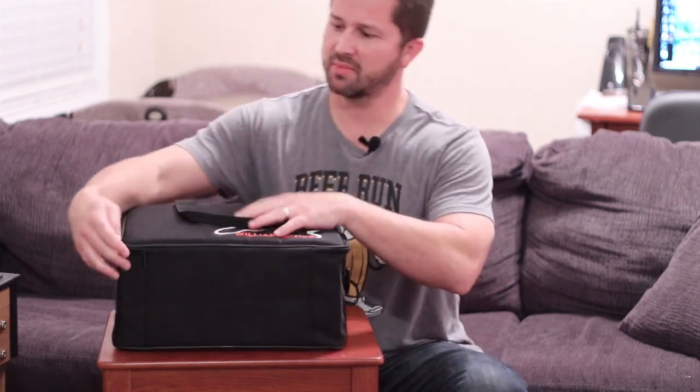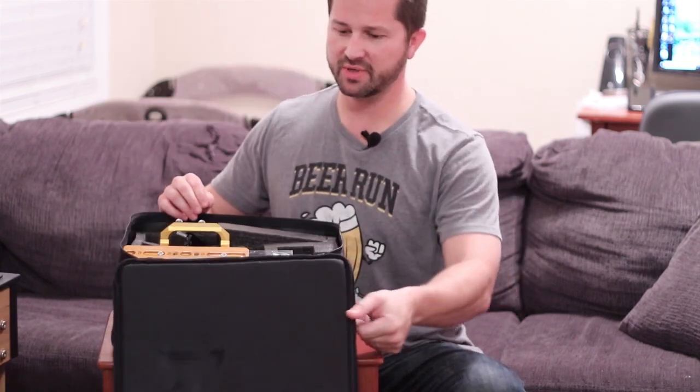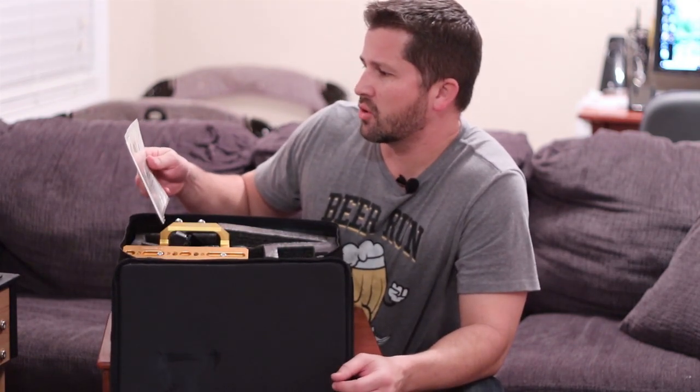This was my second telescope and I acquired it fairly recently — I did get it new from William Optics. It comes with an inspection checklist covering the objective lens, the tube assembly inside and out, the smoothness of the dew shield, and the focuser. It comes with a warranty and is signed by the inspector, so there's a lot of thorough quality control here with William Optics.